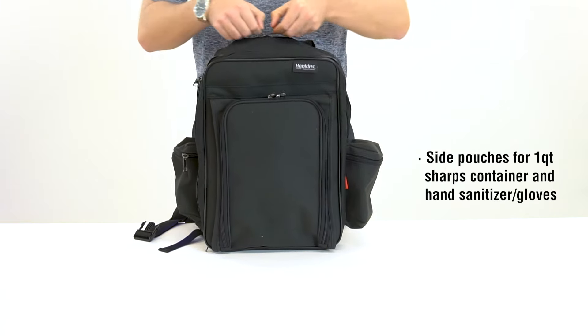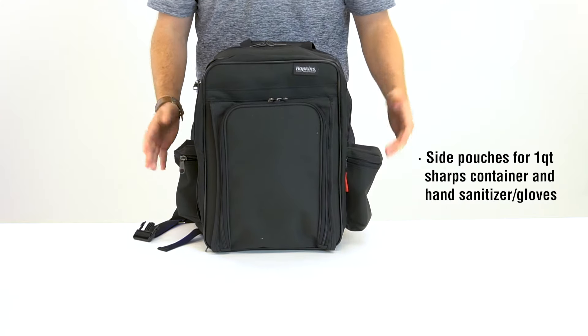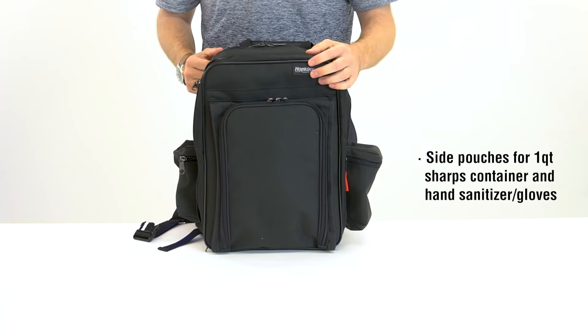On the outside, we have a pouch for a one-quart sharps container, as well as another side pouch for hand sanitizer or gloves for easy access.